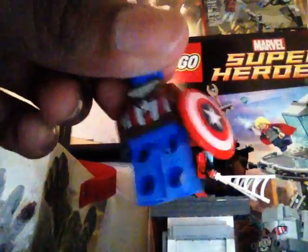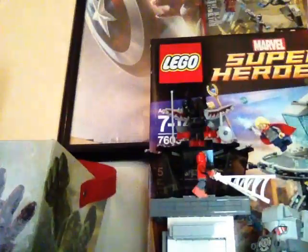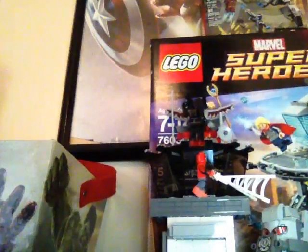Here we have Pilot Captain America. This is the same shield that we've gotten over the Age of Ultron sets, the 2014 sets, and Civil War as well. This is a different Captain America — he has the pilot jacket on with the goggles. Here's his back printing and the printing on the back of his head. Not bad — we finally get a different Captain America.